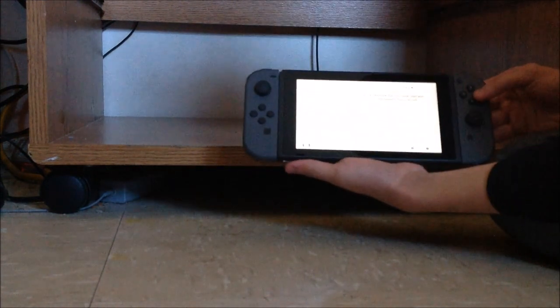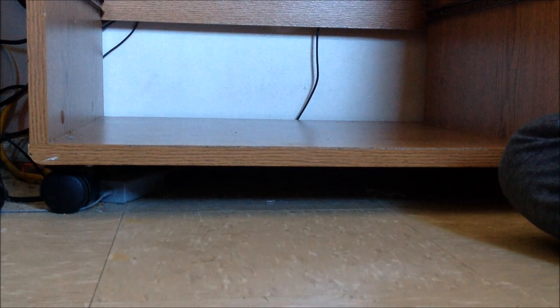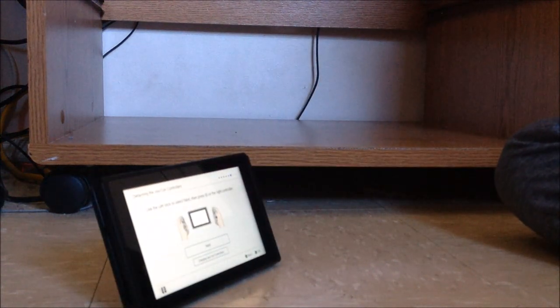Let me just set all of that up — internet settings. Yes, it has a touchscreen. We are connected to the internet. Let me just select my timezone — we are in New York. We can easily detect joy-cons and use them separately.